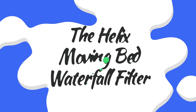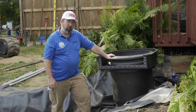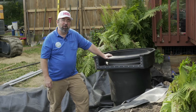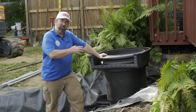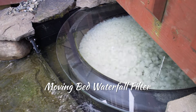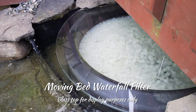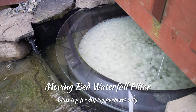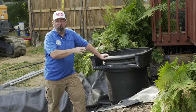We think a skimmer is the backbone to a low maintenance, high quality pond setup. With that Helix skimmer, we are matching it with the Helix moving bed waterfall filter. What's unique about this particular waterfall filter is that it's absolutely no maintenance — you set it and forget it. This is a filter that has loose media floating inside, and the downside is that this is not a particle filter.